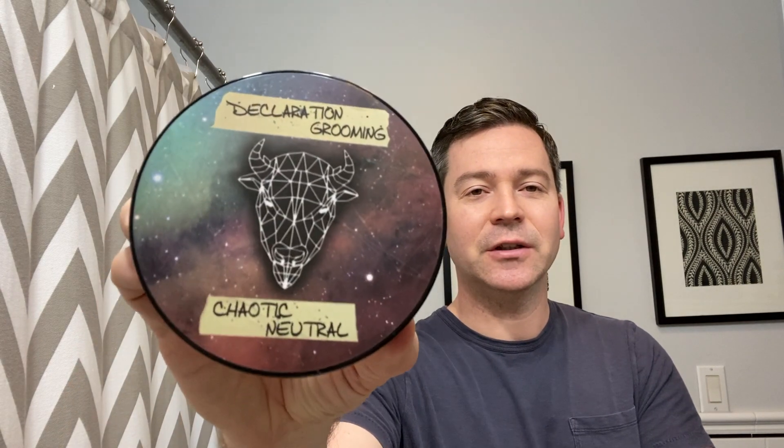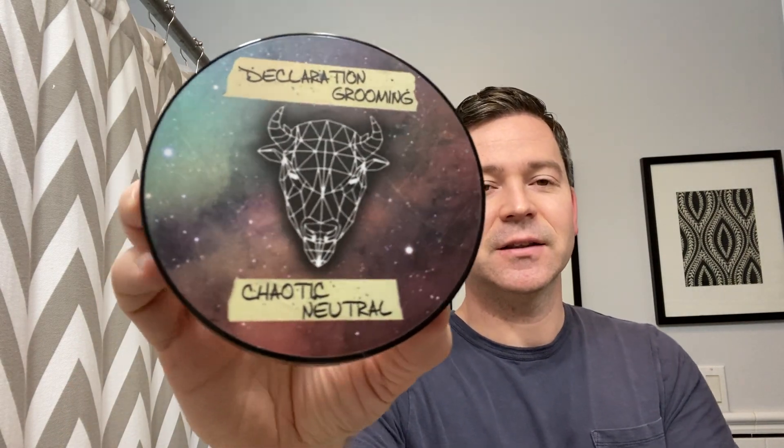Good morning. Matt here from West Coast Shavings Daily Shave Video Series. For today's daily shave I'm going to be doing another vintage straight razor shave and soap review. For today's soap I'm going to be covering an artisan shaving soap by Scott Stewart from Ferndale, Michigan. This is Declaration Grooming and this is Chaotic Neutral.